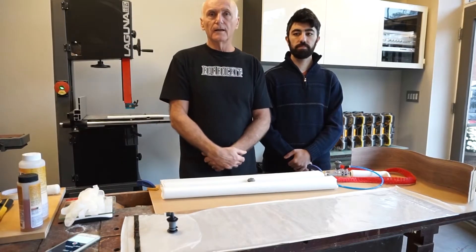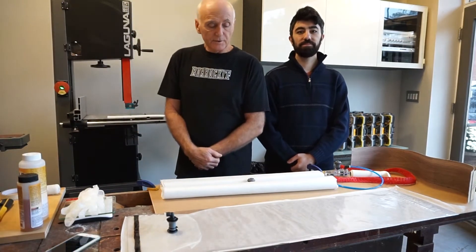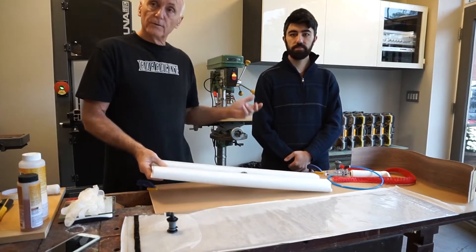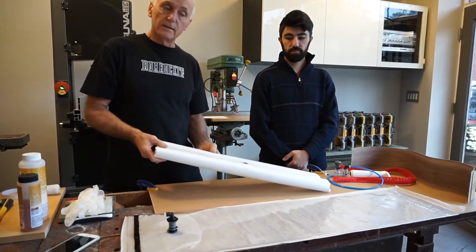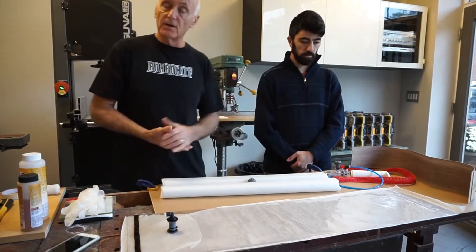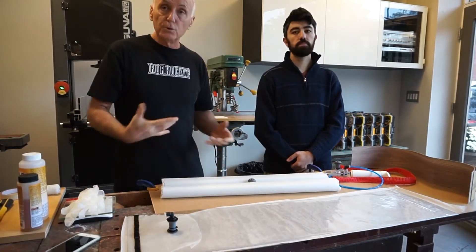Hi, I'm Ted from Royal Rocket and I'm here today with Brett. We're here to demonstrate our luthier kit that the two of us have worked on to create in order to bend the sides of guitars and musical instruments. The kit comprises of two bags.